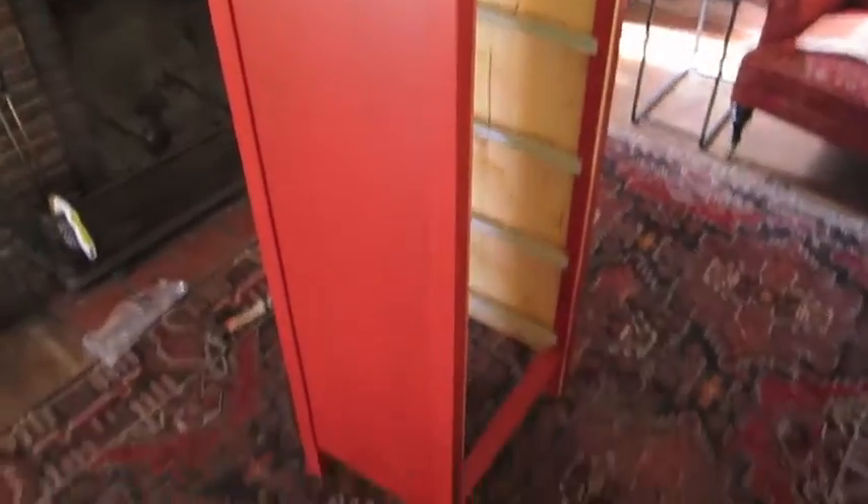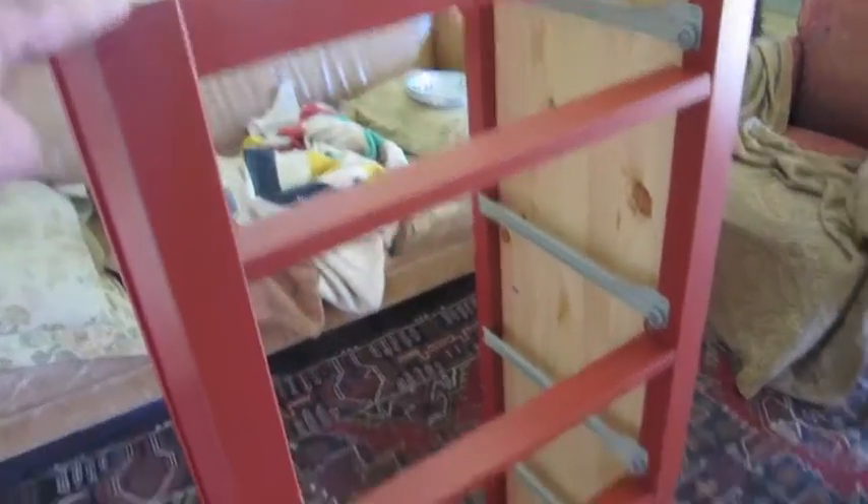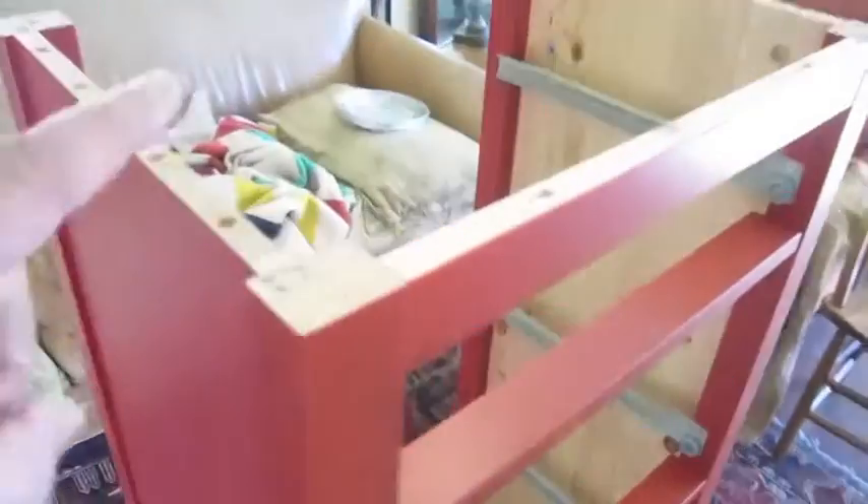I turned it right side up and it's looking pretty good. We've got the shell of the cabinet — it's sturdy, surprisingly, for the lack of wood. But it is very sturdy. Next, we'll put on the top.